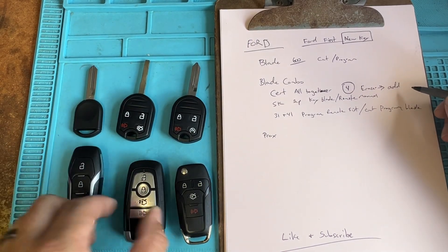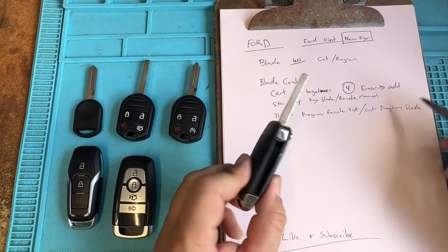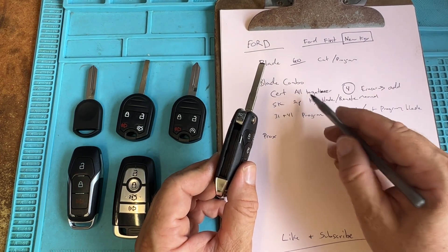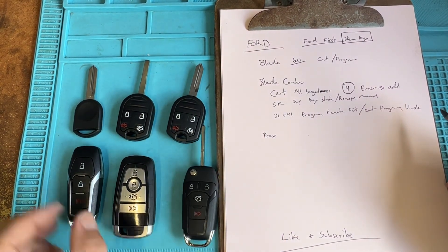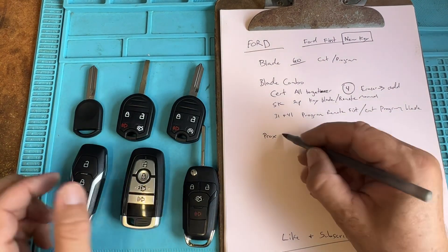If we have prox keys — this is a combo key, technically a blade combo — you want to think of this as a cert key: all together. So you're going to cut and program all together, start with the first new key, and you're good. For the prox keys, you want to program first.